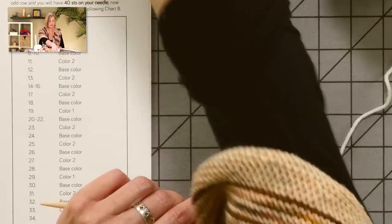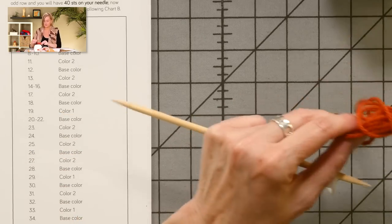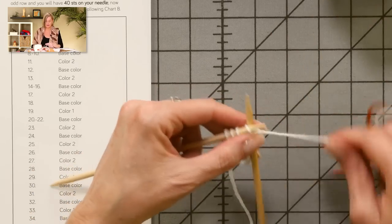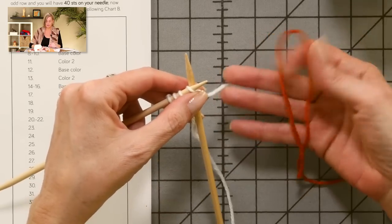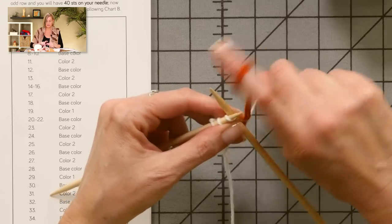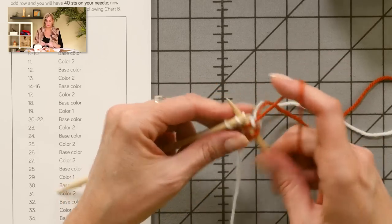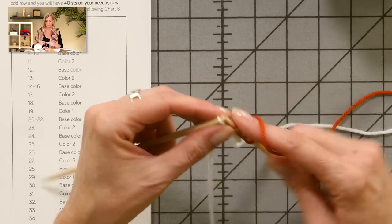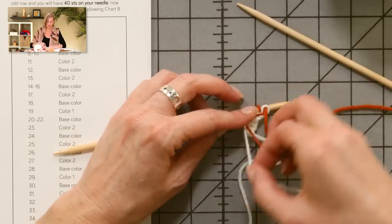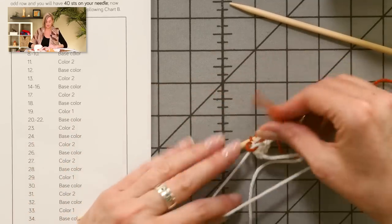The pattern tells us ridge number three is in color two — that's rust for me. To attach the new color, put your needle into the next stitch normally, grab your new color leaving about a six-inch tail, wrap the needle and pull it through — the new yarn is attached. Tighten things up. On ridge three, knit all the way across and increase at the end of the row, then turn the work and knit back. I'm a fan of little knots to keep things from unraveling — this knot will never show.